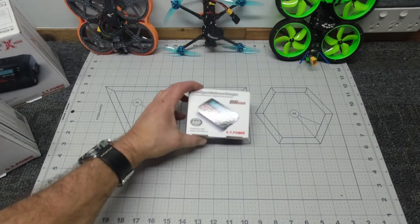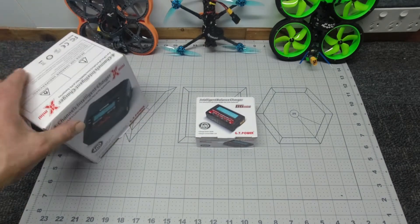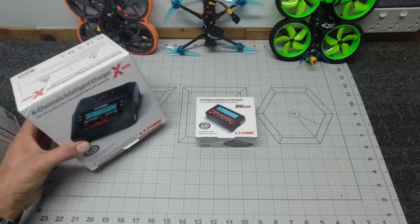G'day guys, how are you going? Sky Pollitt here. Welcome to my channel. If you can hear some noise in the background, I do apologize, but that is the rain.